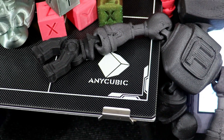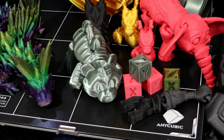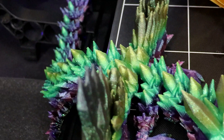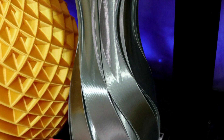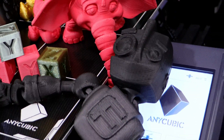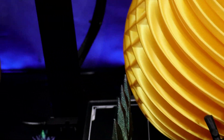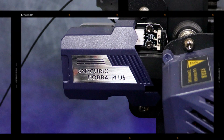Over the time I was reviewing the Anycubic Cobra Plus I had a lot of fun. All the prints came out really nice. I still have a little bit of tuning to do but all in all this is a really great, solid printer. You can't go wrong with having the Anycubic Cobra Plus in your studio. The Cobra Plus is the third in the line of the Cobra series and it's really holding its own. If you're in the market for a new printer I highly recommend checking out the Anycubic Cobra Plus, the Cobra, or the Cobra Max.